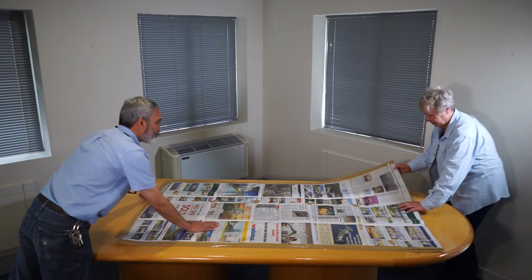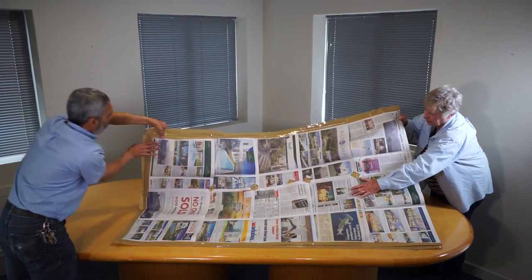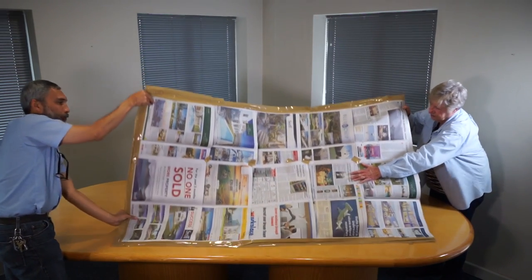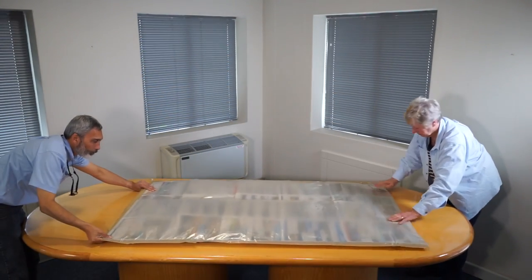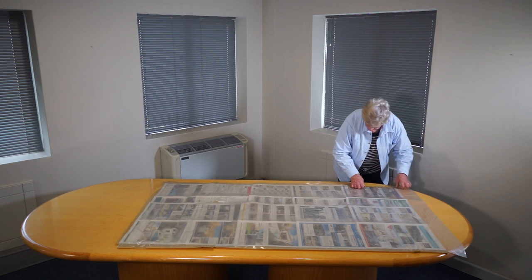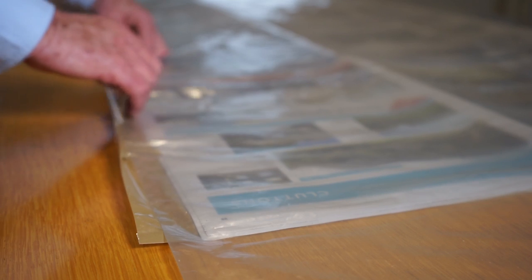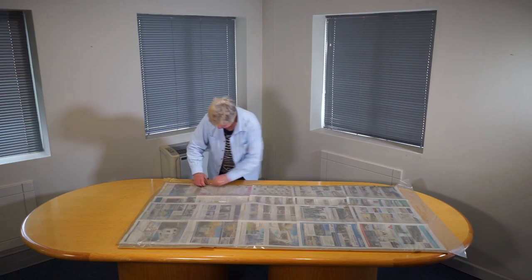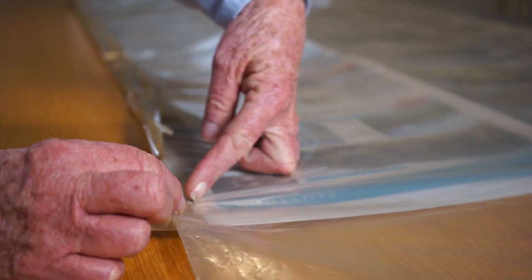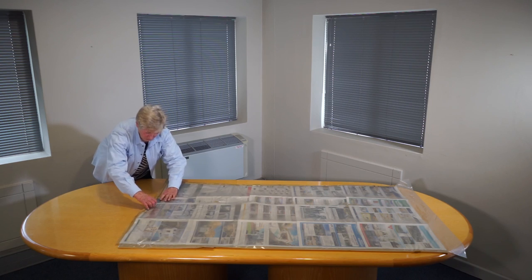Step 6: Lift the bag from the open edge, allowing the tape to gently peel off the table as you lift. Carefully turn the bag over, which is much easier if you can do it with the help of another person. Fold the side edges of the bag and tape them up right to the edge of the newspaper. In doing this you will be reducing the width of the bag on each side by 20 millimeters. Fold the tape over at the bottom of the bag.